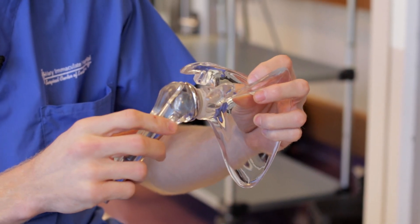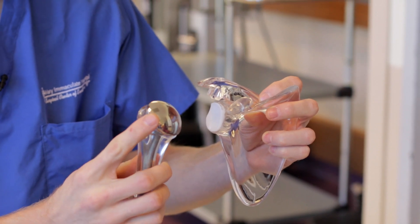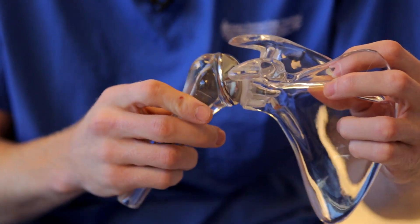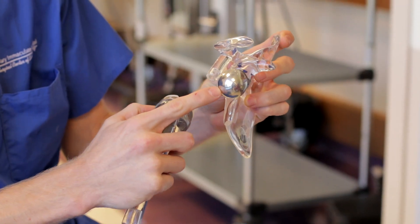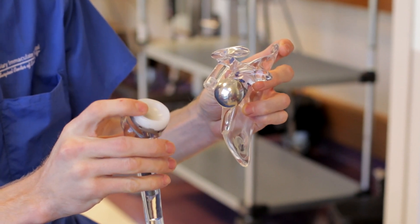In a standard shoulder replacement, we replace the ball part of the joint with a ball and the socket with the socket, and the geometry of the shoulder is similar. The reverse shoulder replacement puts a ball-type component where the socket was and a socket-type component where the ball was.